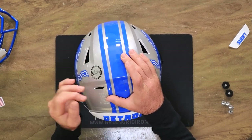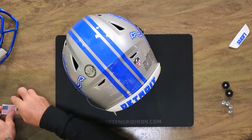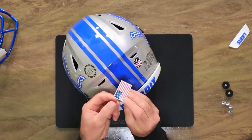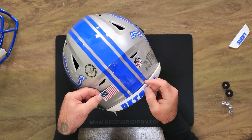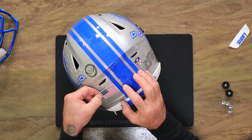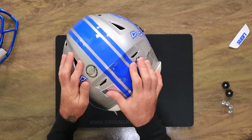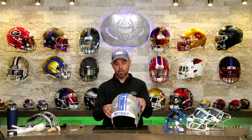The guys at Zooty can take that off. And then we have an embossed tech American flag decal, which is going to go right over the certification. Boom. Cool.